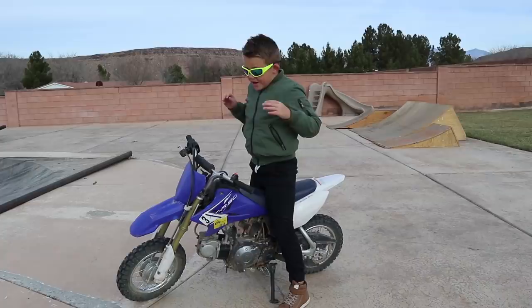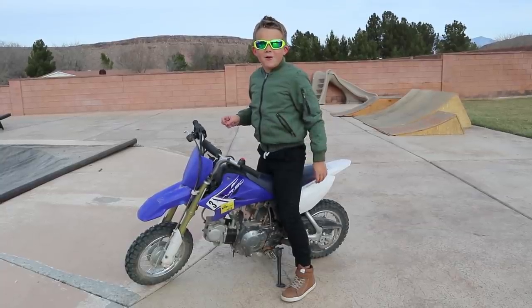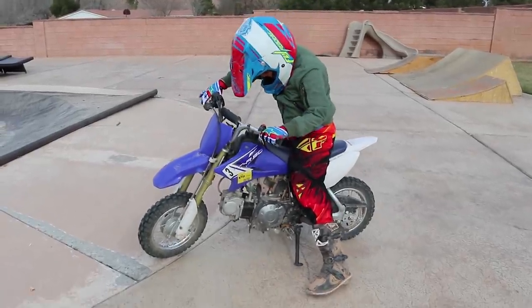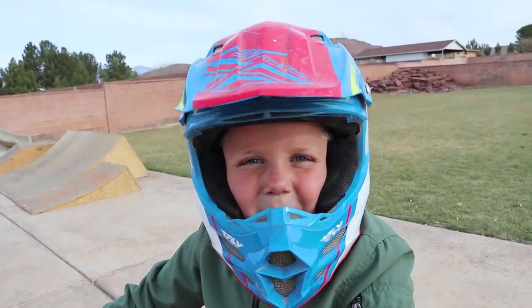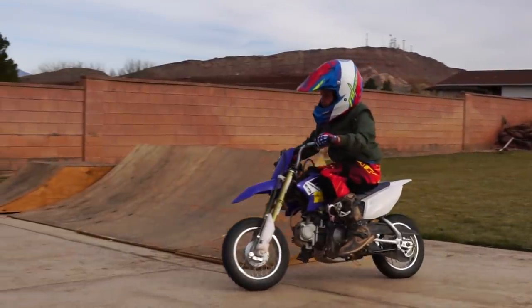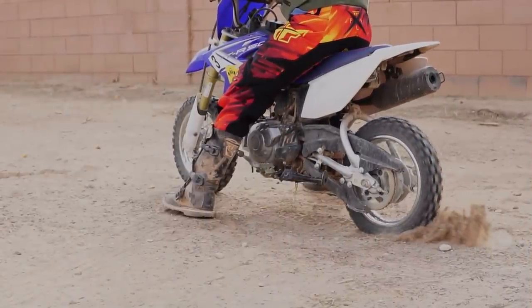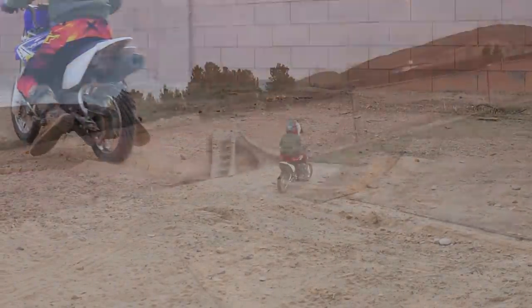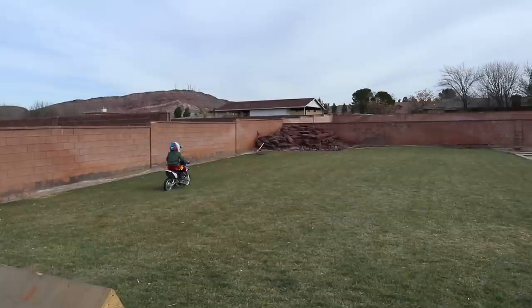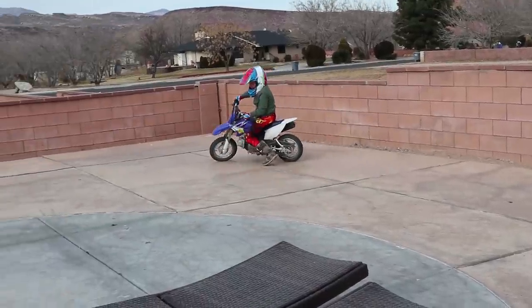Okay guys, I'm so excited to ride my dirt bike right now but I want to go full on. Let me show you what I mean. Alright guys, let's get to it! This TTR-50 is gas powered so it goes super fast! This is awesome!